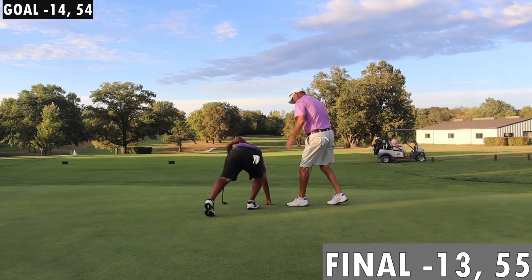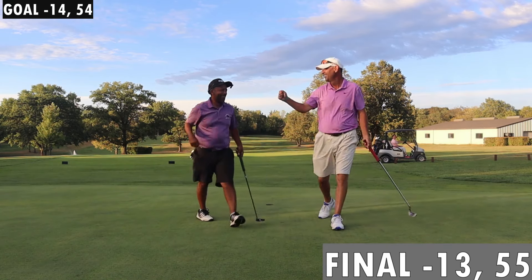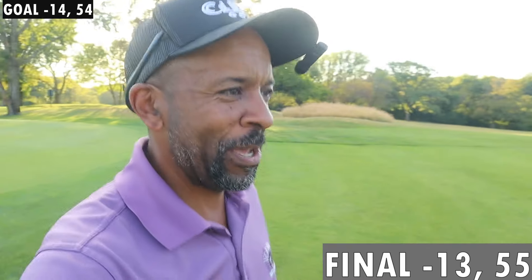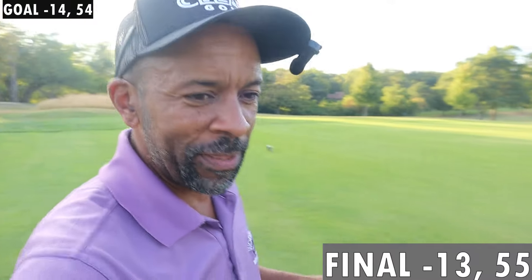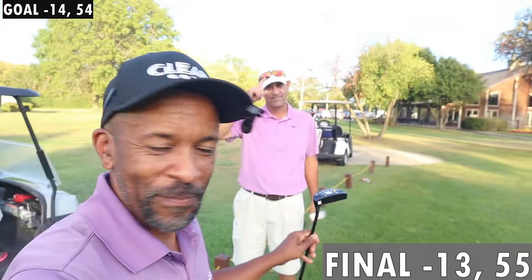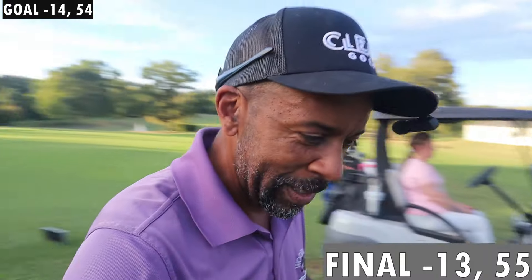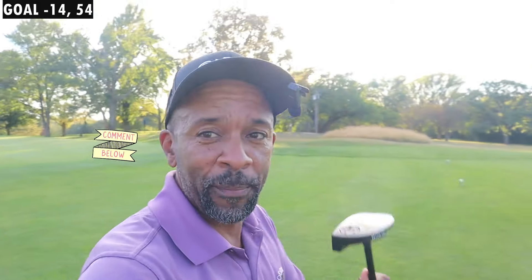Let's go! Great job, Jeff. 55 — I think we did pretty good the first time. If you guys wanna see me and this guy here try to shoot 54, drop something down in the comment section and let us know. I hope you enjoyed the video — if you did, like, comment, subscribe. Till next time, Mr. Short Hitter, out.